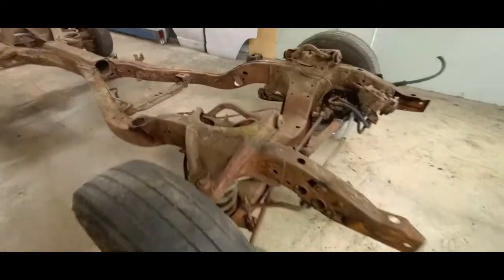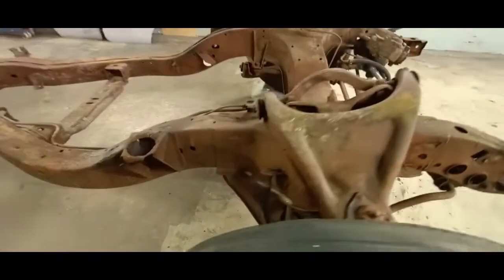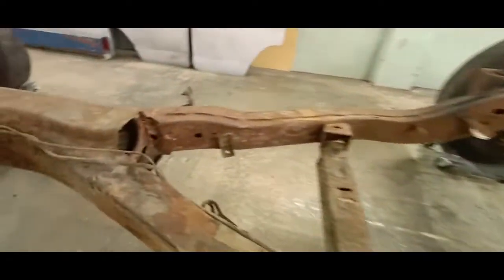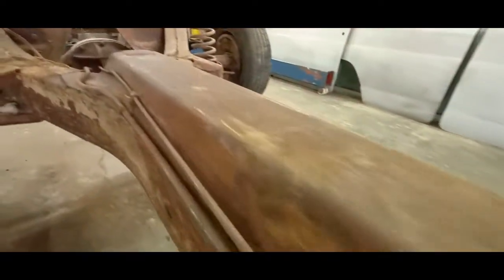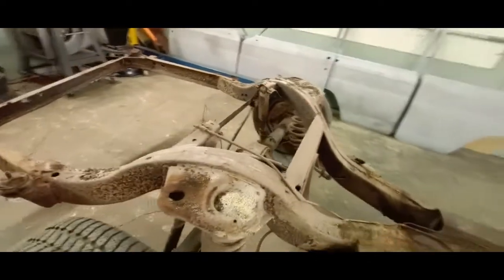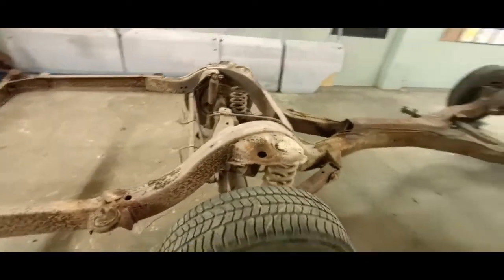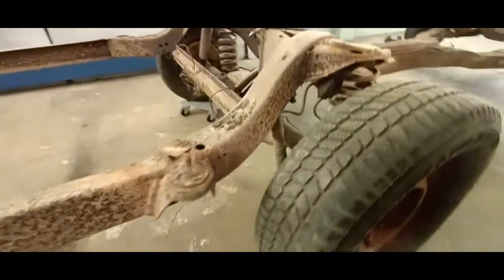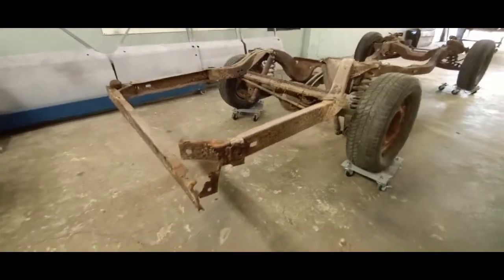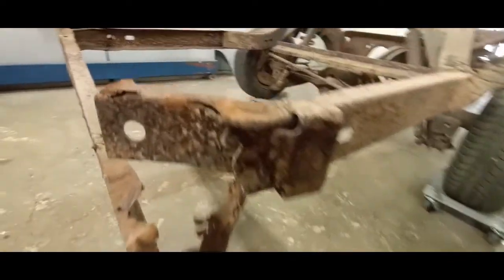Here's a walk around the frame — you'll be able to see the damage pretty clearly. The customer is going to inspect this and decide if we're going to proceed with this frame or get a donor frame. I want to say thank you to all the subscribers and followers — hit that subscribe button and leave some comments letting me know how I'm doing or if you have suggestions.